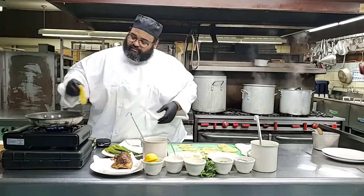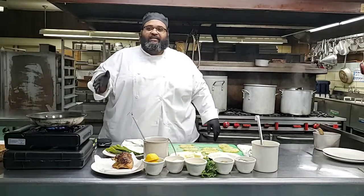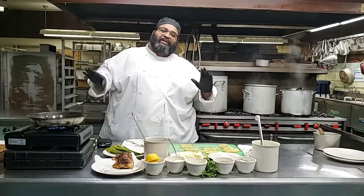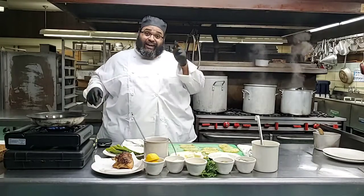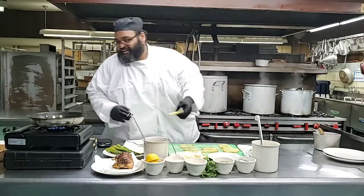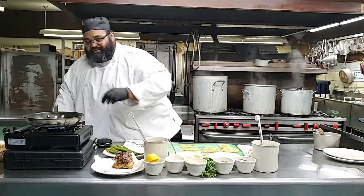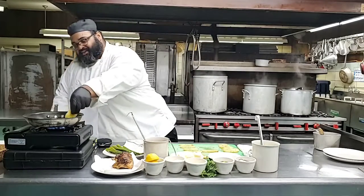And listen, I know home cooks - I got a pick with you for a minute. If you hear this sizzling, don't run away from the pan because you're afraid of getting burned. That's how you get burned. I can't tell you how many times in my life that I've gotten burned, cut - it's just going to happen, especially if you're in the kitchen.